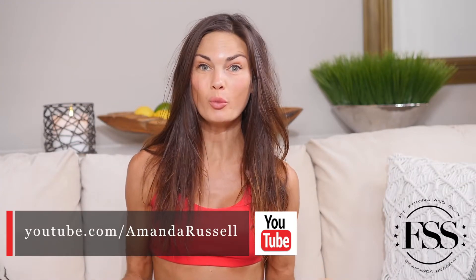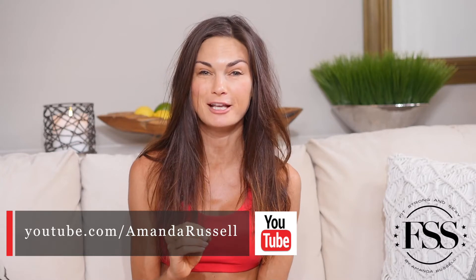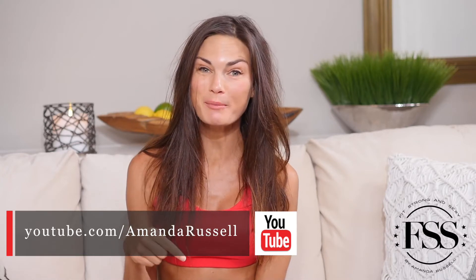Hello and welcome to my channel. I'm Amanda Russell. If you are new, welcome. If you're not new, welcome back. We are all things the best workouts on YouTube and on FitStrongAndSexy.com, so make sure to subscribe to my channel.